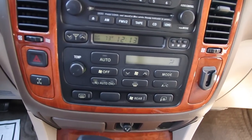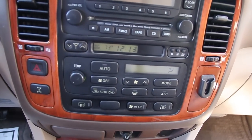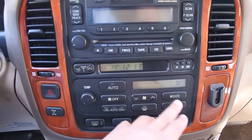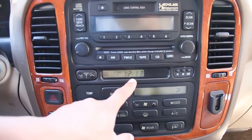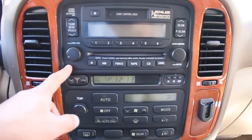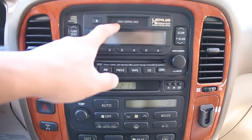A little higher, we do see a nice wood trim along the dash. Here we have your climate controls. Above that we do have a display for your time and outside temperature — currently 73 degrees. Above that we have your audio controls, and we do have a CD player as well as a tape deck.